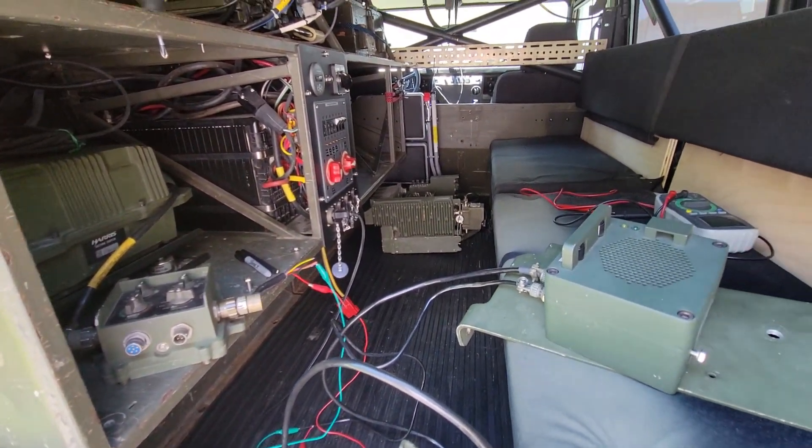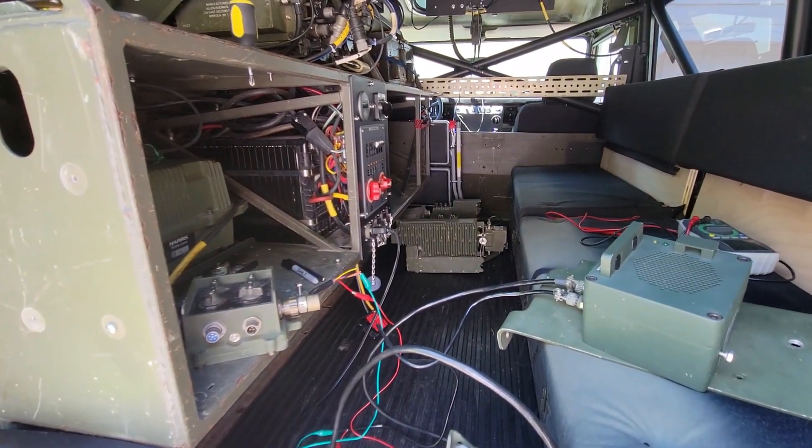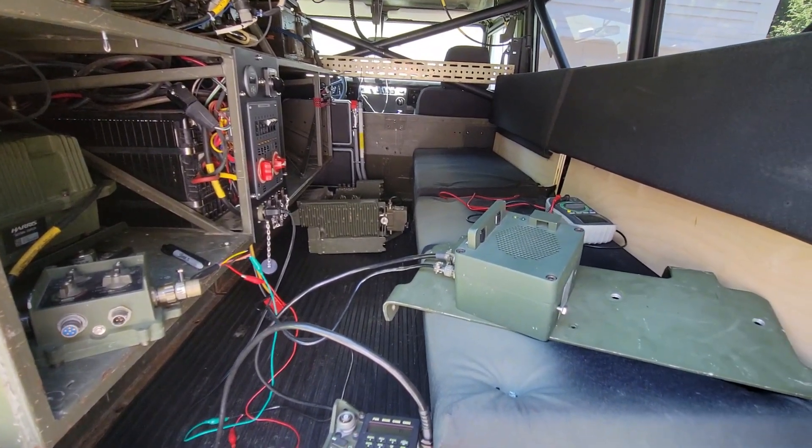Maybe only one or two more radio-related projects on this truck, and maybe one or two more electrical, and that's it for the radio stuff. Well, thanks for joining and please subscribe. Thanks.